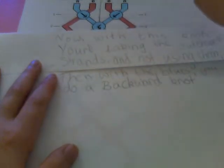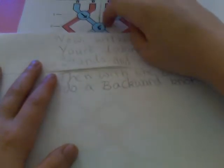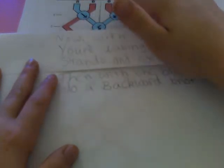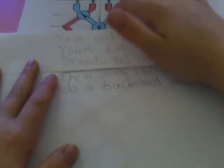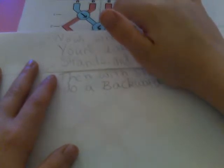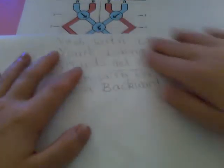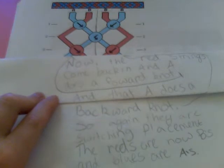Now you take the outermost strands out, and you're pairing the blue ones up. With this string, you're doing a forwards, which brings it over here, and you're going to do a backwards knot, then a forwards knot. A backwards knot brings it over here, and a forwards knot brings it back over to where it was. So the string is not moving its placement — it is staying where it's supposed to be.